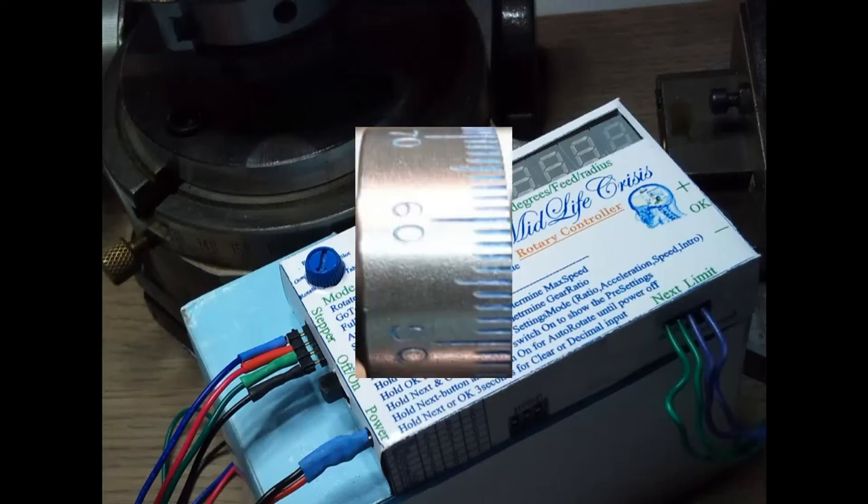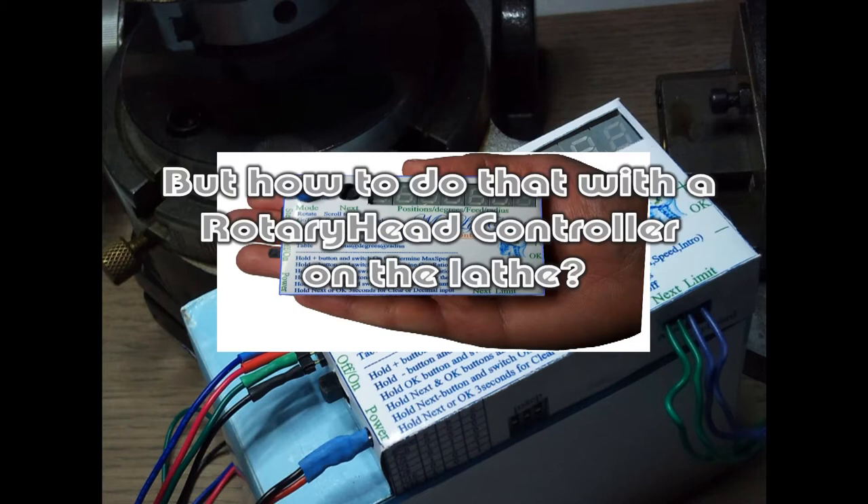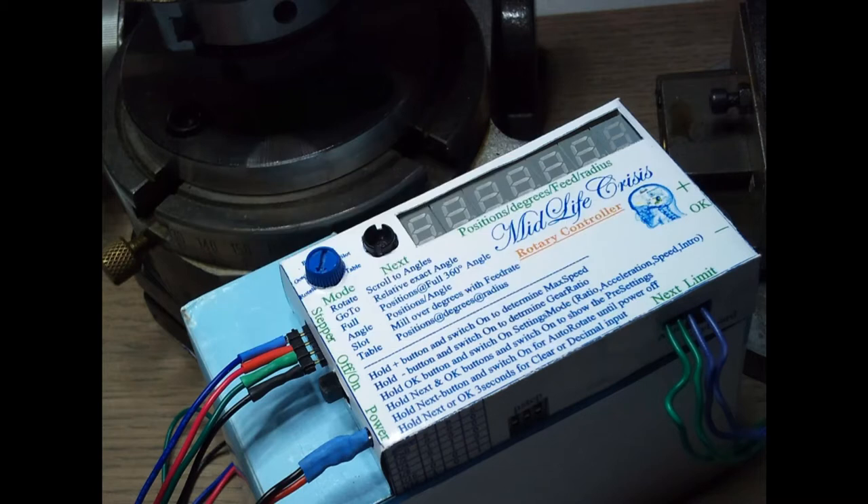I want to change the graduated color dial for my male set axis. It is now 1.0mm based and I wanted more precise, large possible spacings between stripes for more accurate depth operation. But how to do that with a rotary head controller on the lathe? This work is based on an idea from Dave at cnczone.com. All credits to him.